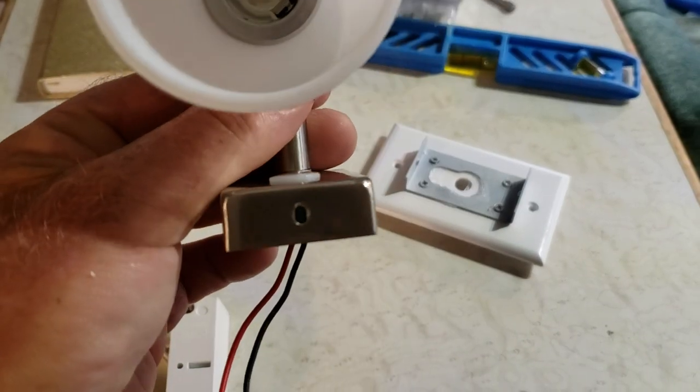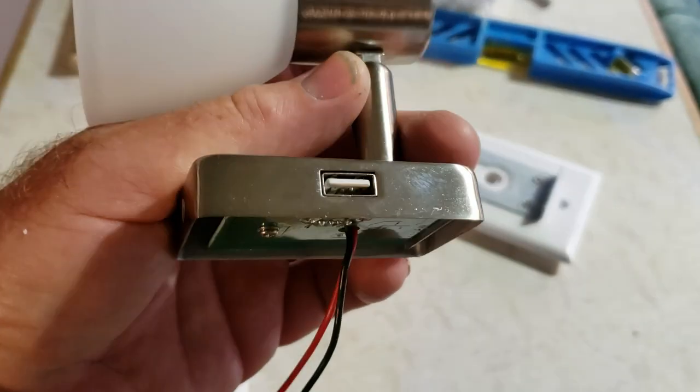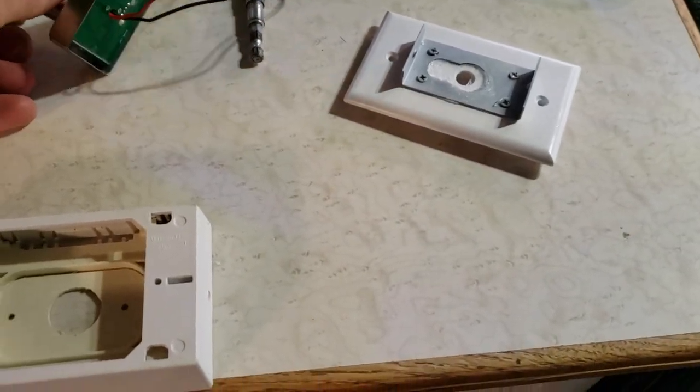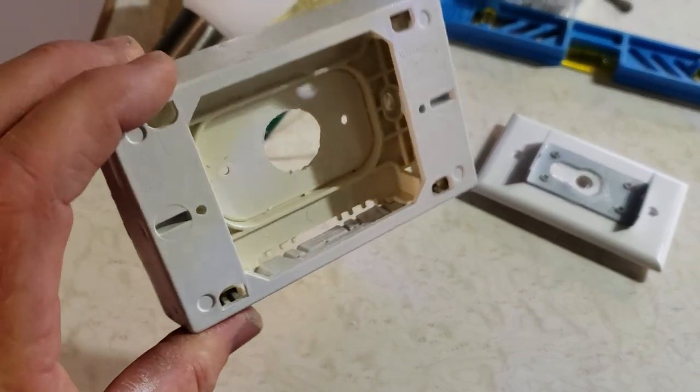Here's the light — it's a reading light, just a little dimmer. Here's a USB charging port on the back. There's really no room to run the wires.